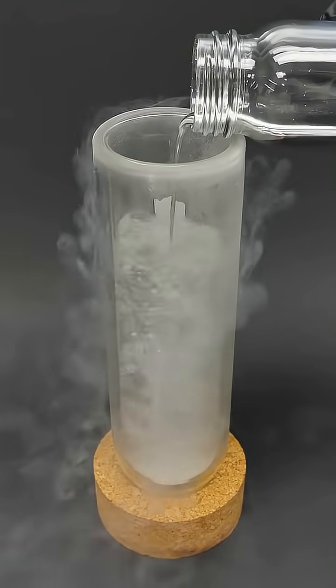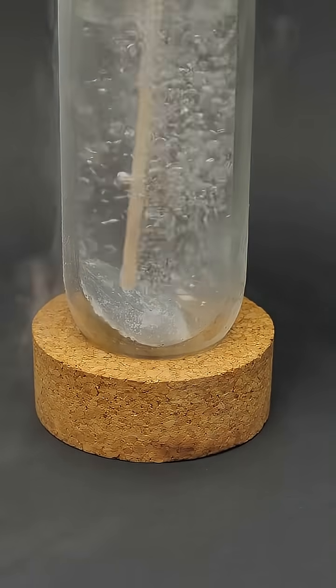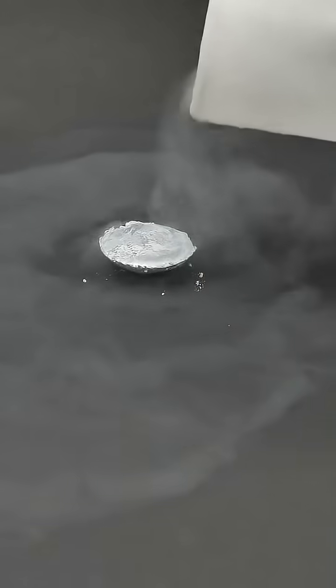I'm going full throttle and using liquid nitrogen at minus 196 degrees Celsius. The mercury goes directly into the nitrogen, which then begins to boil rapidly. And here it is now, a very nice solid block of mercury.